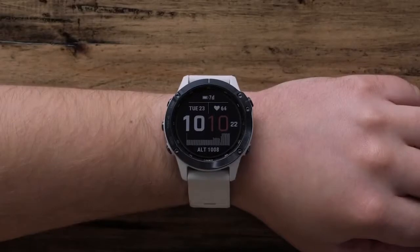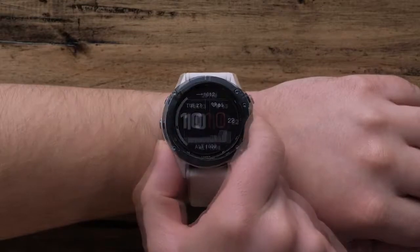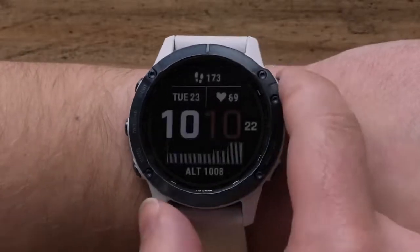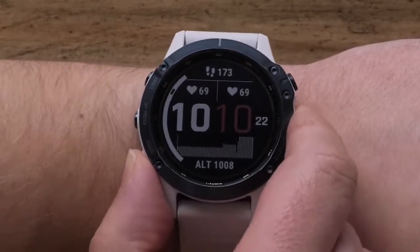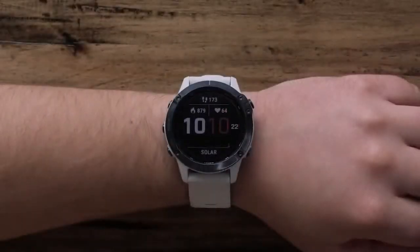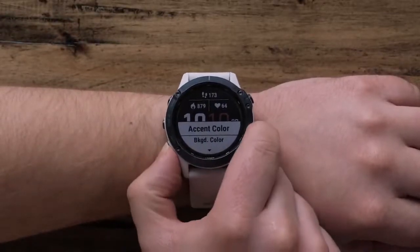The blinking data field indicates that that field is being modified. To change it, press either the up or down buttons to scroll through the available data options. Once you find your preferred data, press the start button to select it. Then the next data field will blink and allow you to change it. Keep repeating until each field is set how you want it. Once completed, you will see the menu screen again. Scroll down and select done to apply the new watch face.